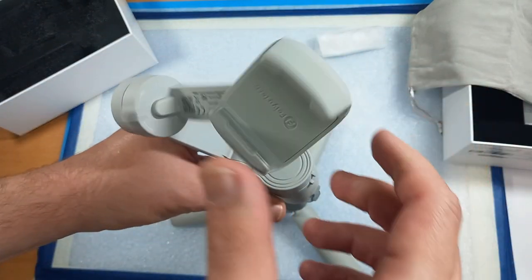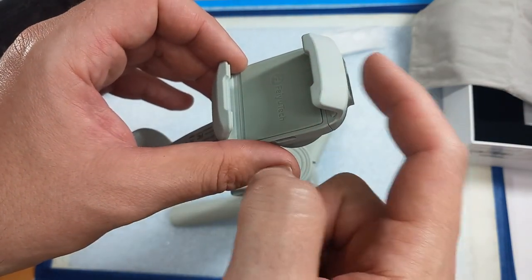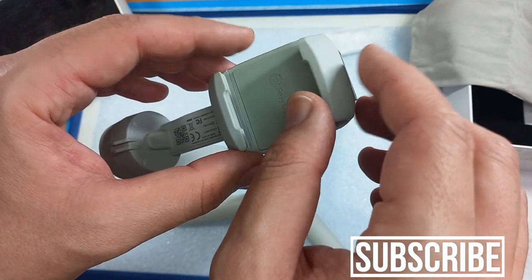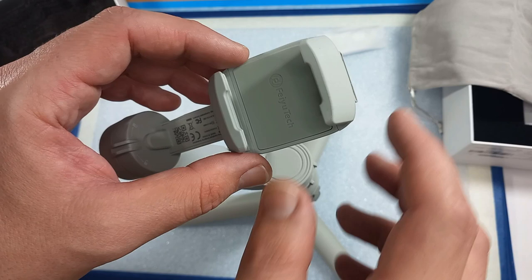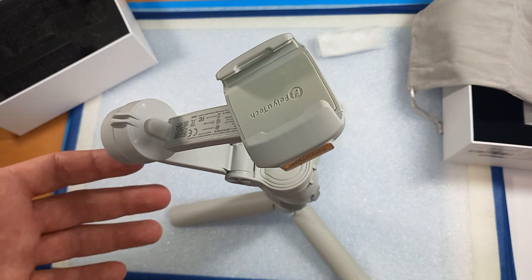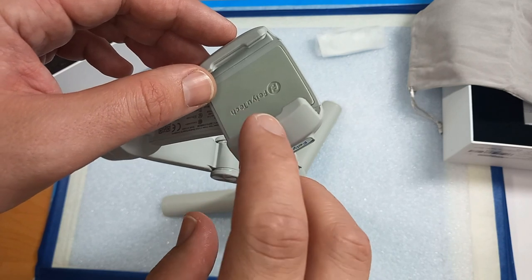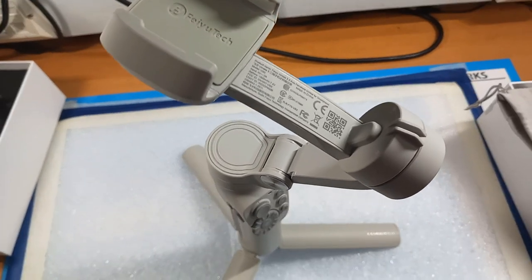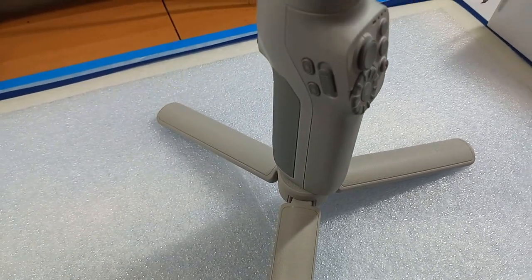For mounting your phone, the important thing is to look at the Feiyu Tech badge — this is where your phone buttons should be. Power on, volume up, and volume down should all be on this side. You need to try and position the phone in the middle without a smartphone cover, and the rest will be done automatically by the gimbal. If footage starts vibrating or shaking, it means the phone wasn't positioned well enough — you'll need to redo it. The gimbal supports phones up to 250 grams without a phone cover, though some phones can likely be used with a cover as well.